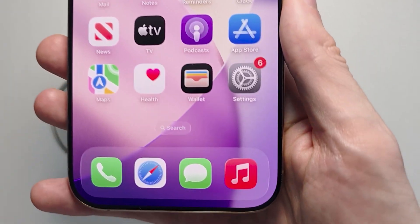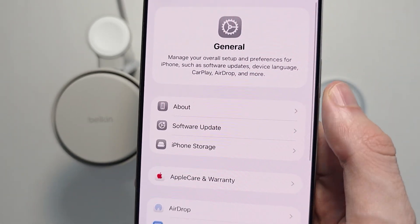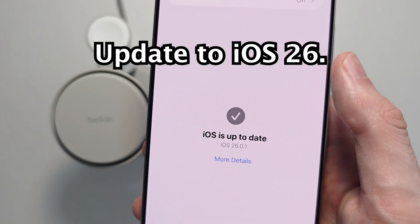To get this set up is pretty simple. First, go into your Settings, press on General, then press Software Update. This requires you to be on iOS 26.